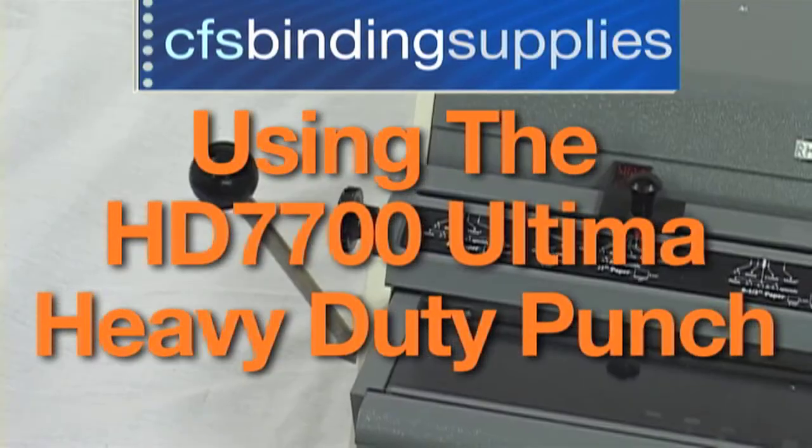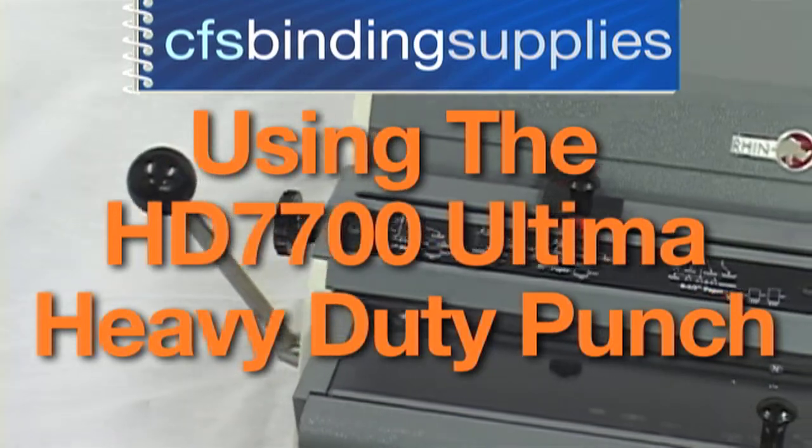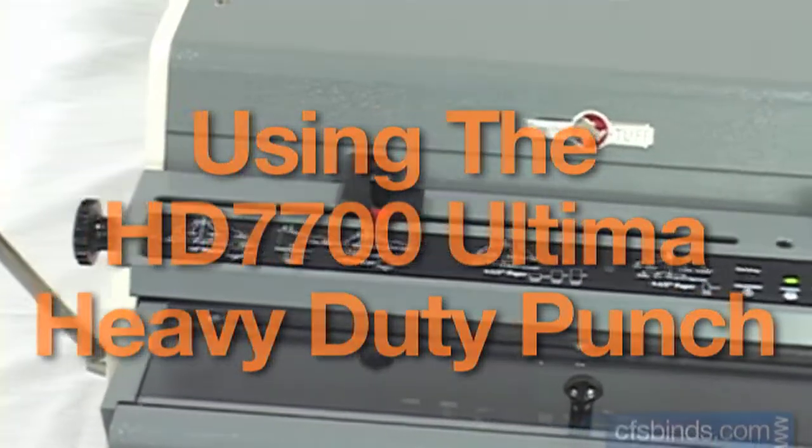Welcome to the RhinoTough HD7700 Ultima Heavy Duty Punch Tutorial, brought to you by CFS.